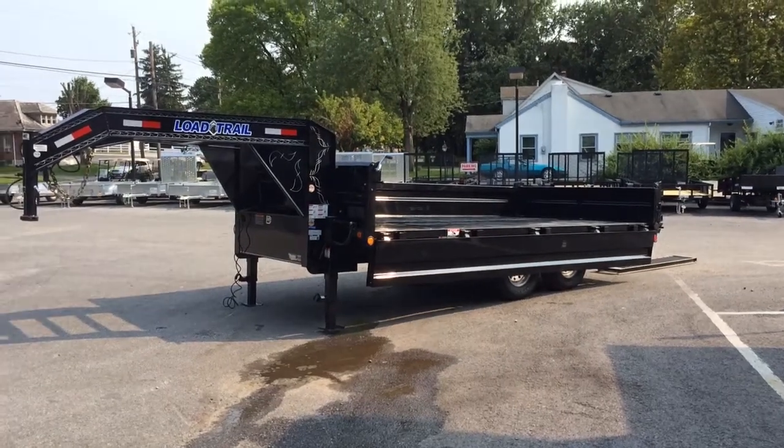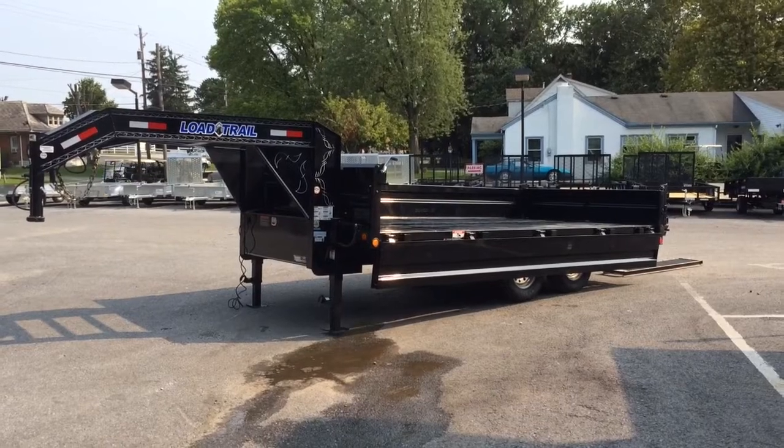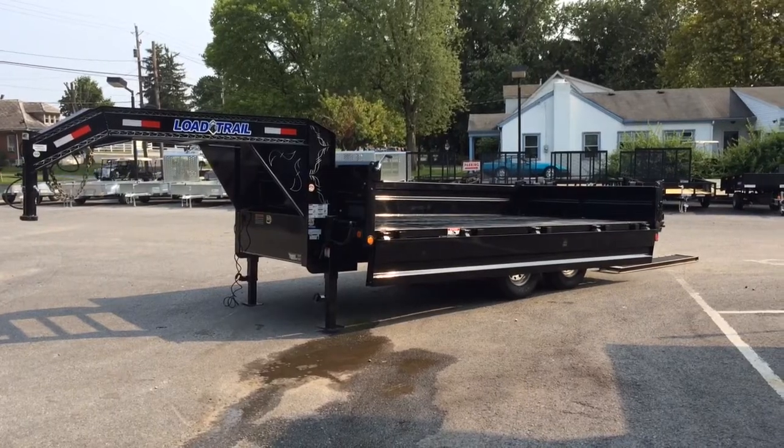This is Greg with Best Choice Trailers showing you a 2015 Load Trail 8x16 14,000 lb Deck Over Dump Trailer. This particular trailer is unique from most other dump trailers for a few reasons.